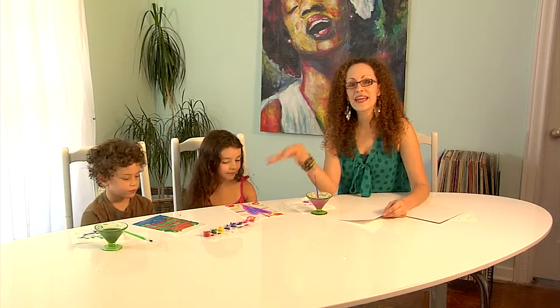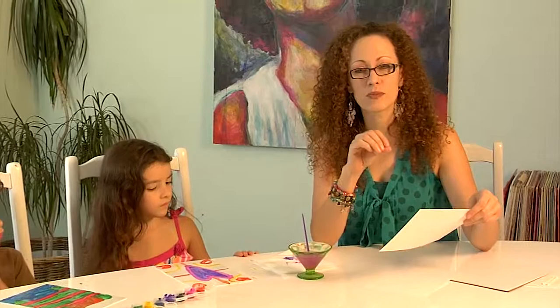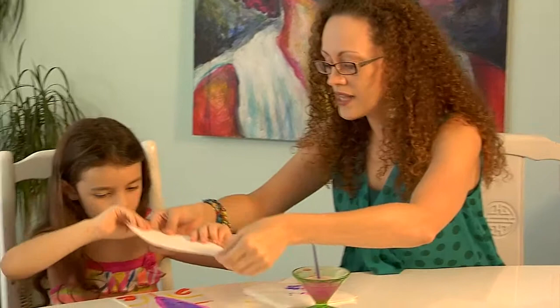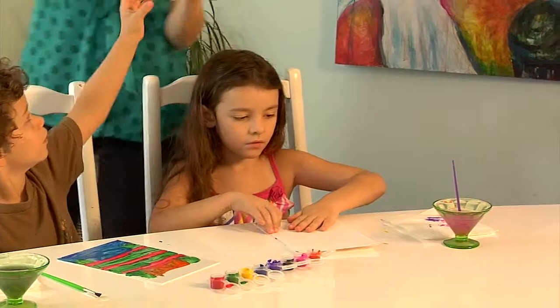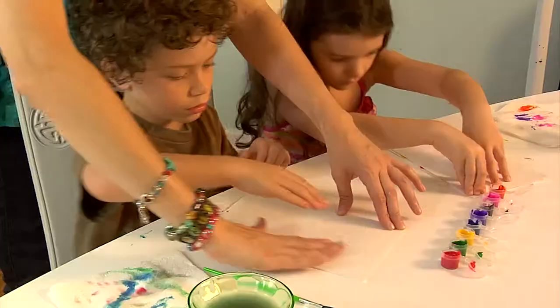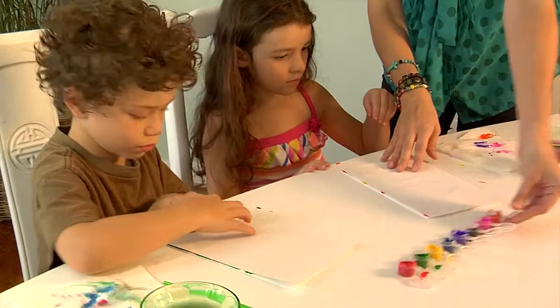The kids have finished their paintings and now it's time to print. It's very important to keep your painting time under 10 minutes, or else the paint will start to dry and it'll be difficult to get a nice print. I'm going to help with this part. We're going to lay the paper down very gently right on top of your printing plate — don't move it — and then gently smooth out the paper with your hands. Don't slide it around.